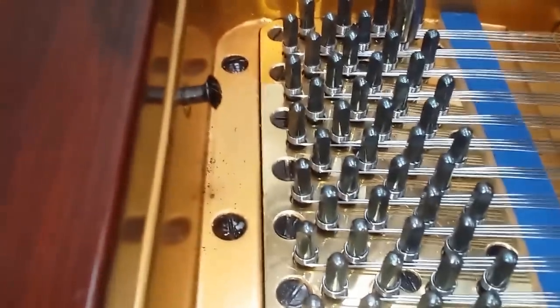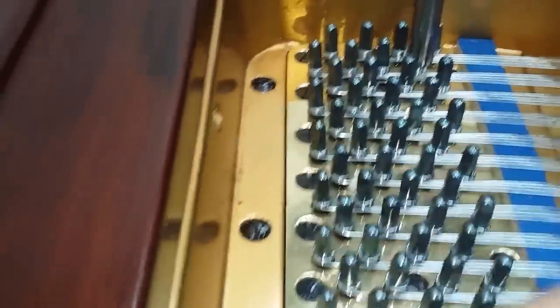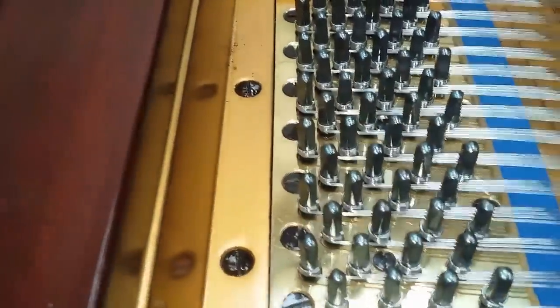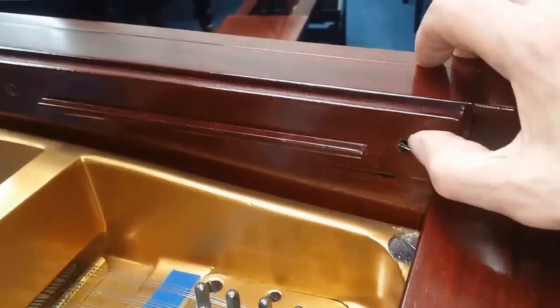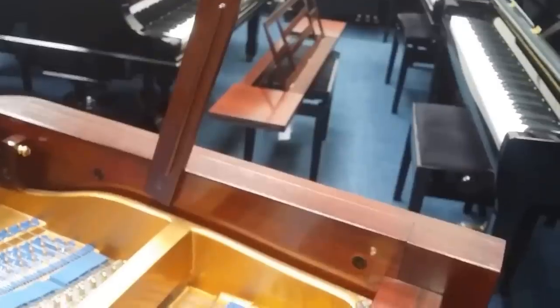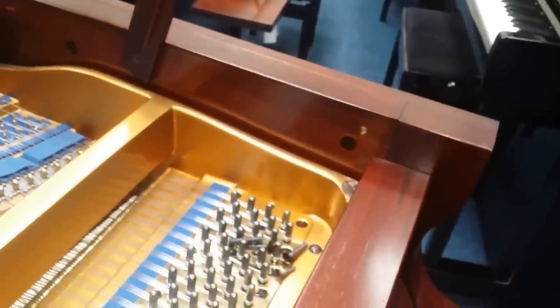Taking the screws out of the tuning block just to show you the new tuning block — if you want to take a tuning block out, just take these screws off and then we also have to take these screws off. Not all Bluthners require this, but this age of Bluthner — 1913 — you take this one off and lift it up. So lifting up the music desk runners we can now lift off the tuning block, you can see it going up there.